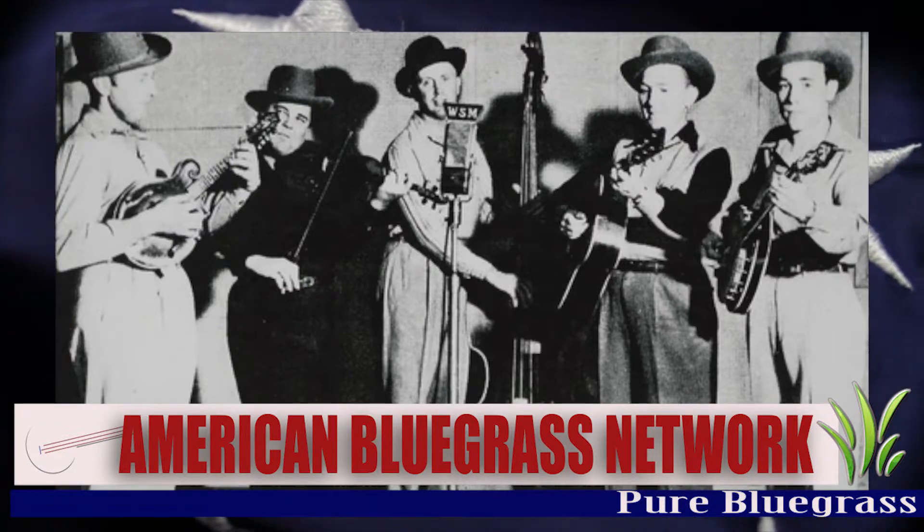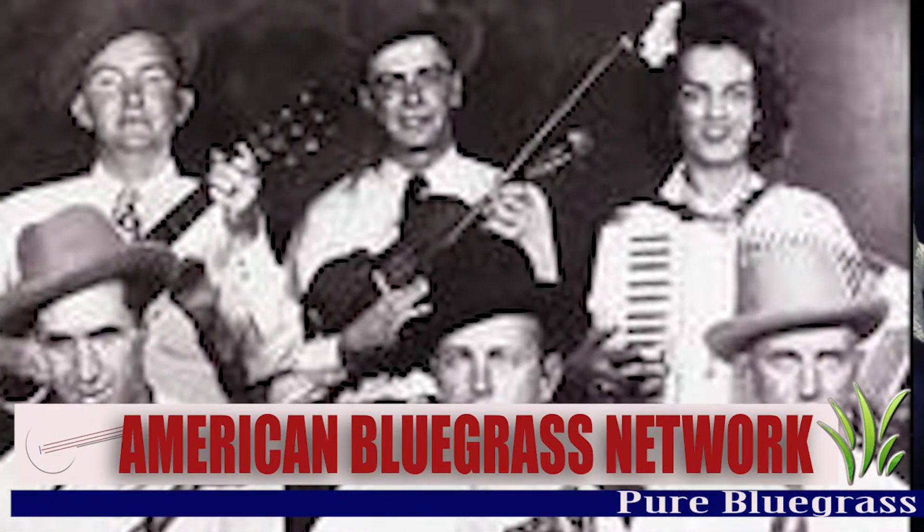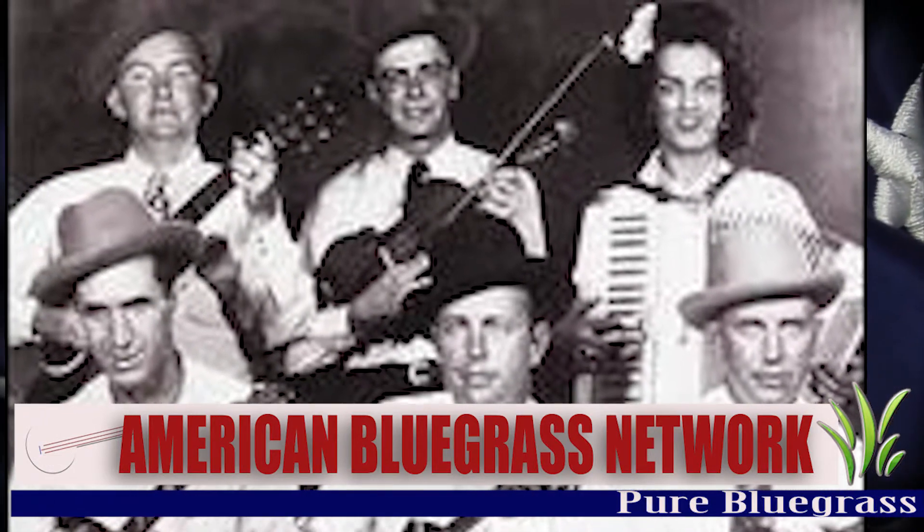So how could things have turned out differently? Will accordion break anyone? That's bluegrass history.